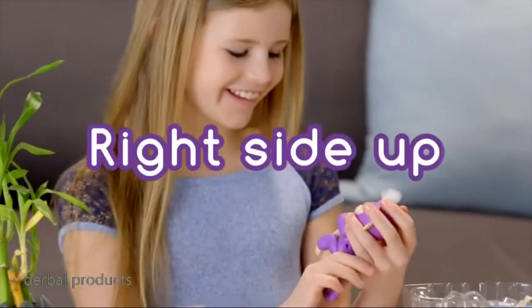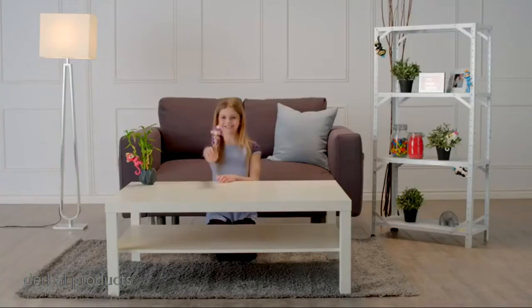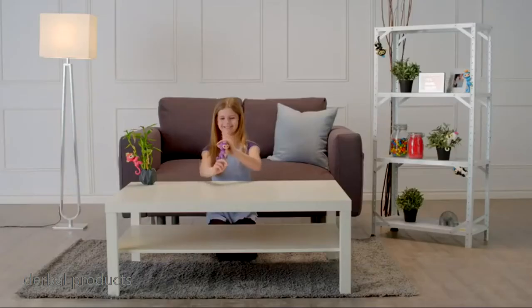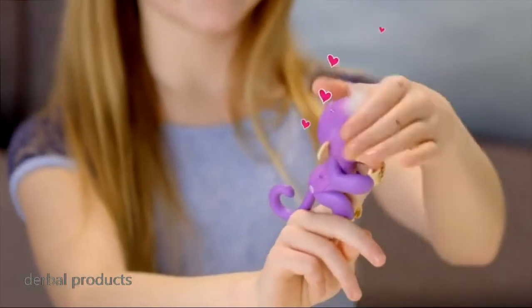Let's start with right side up. Pet your monkey to show affection, and your little friend will show her appreciation. She'll react differently if you stroke her head once or continuously. But for best results, make sure you're touching both sides of your monkey's hair at the same time.